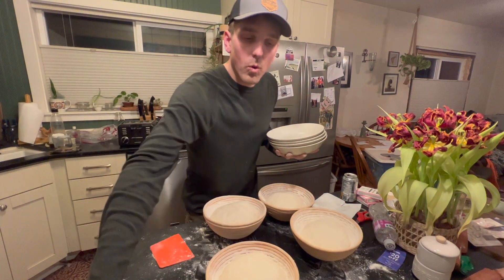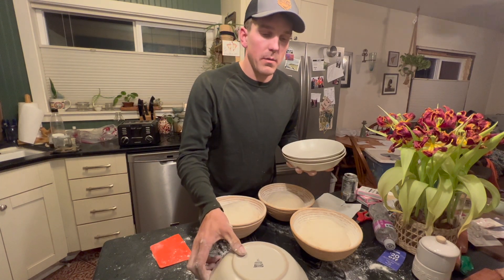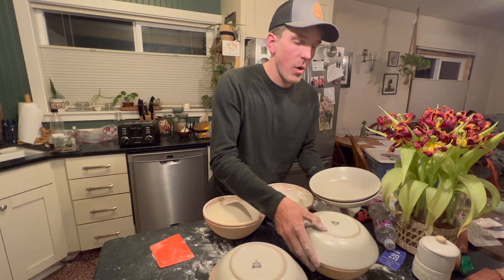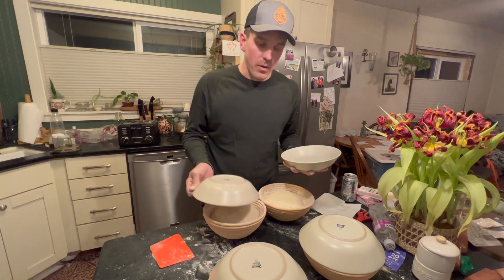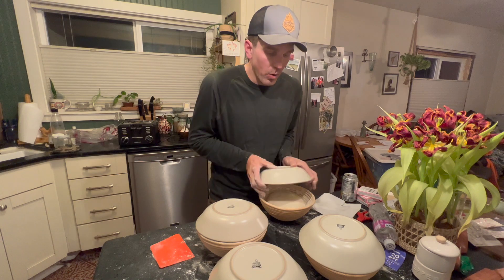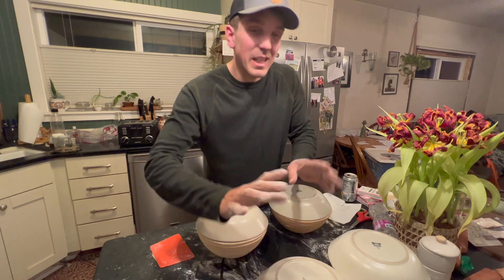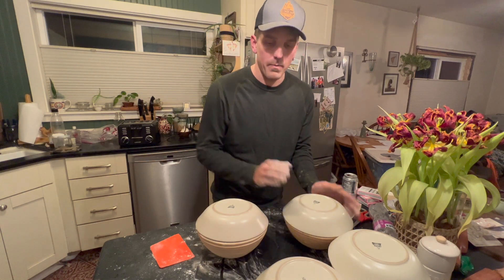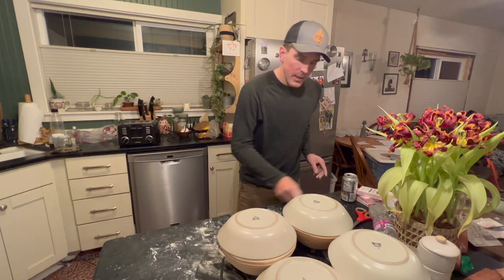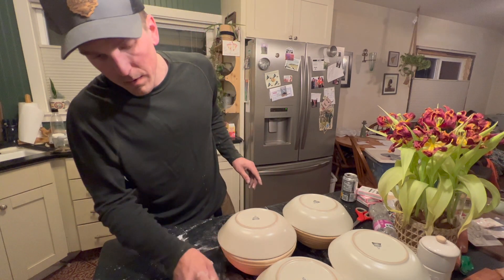Now we have one more time to let them rest and rise in their actual loaf shape. I like to have some sort of covering over them so they don't dry out. We have bowls that happen to fit our reed bowls very well, so we'll just set those on top. I'm only going to leave these for about an hour or two and then we'll bake them.